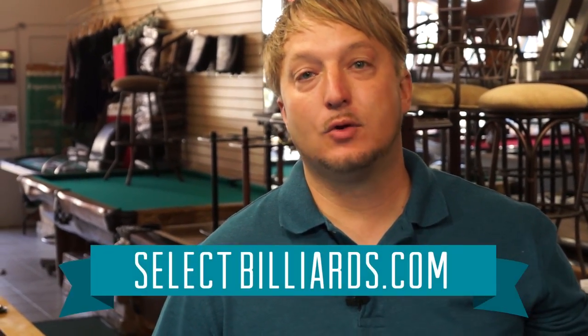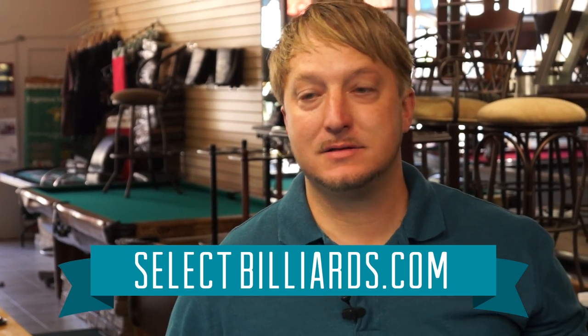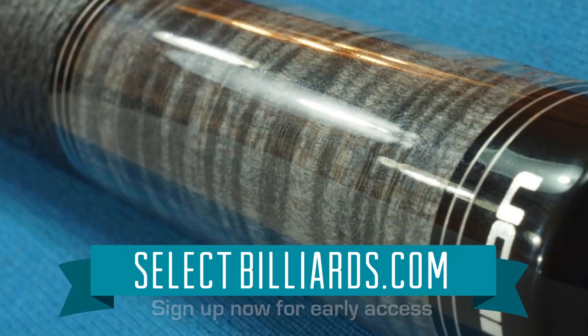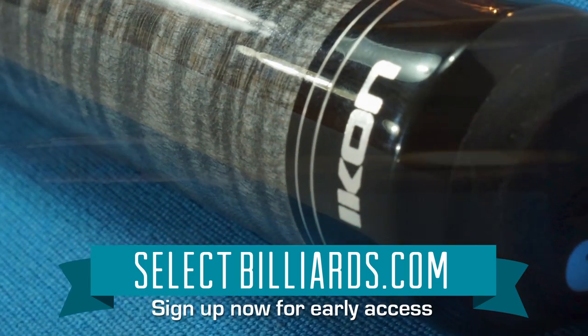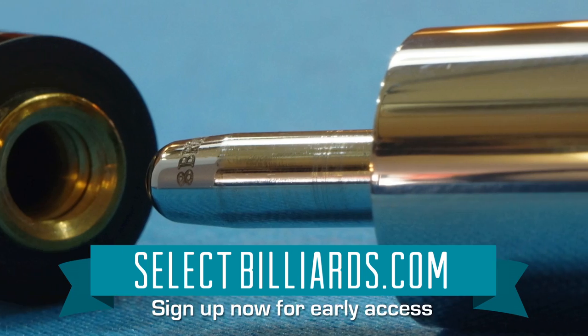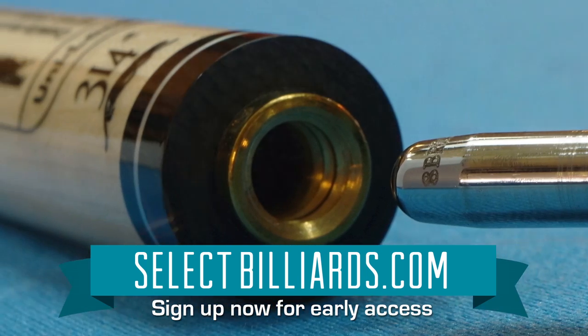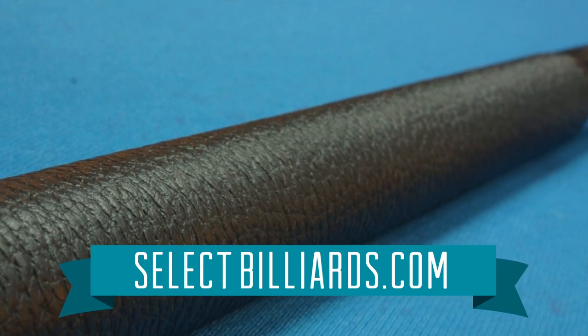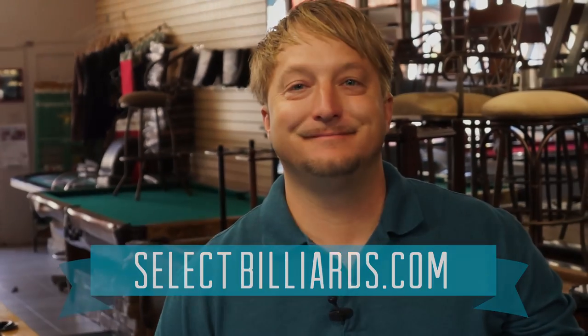So that was the closed finger bridge. I'd also like to talk about my new website coming out this summer, Select Billiards. One of the cool features is that we're going to be taking high definition pictures of the cue — every part of it. These won't be stock images pulled from the manufacturer; these are going to be high resolution pictures so you can see every part of the cue perfectly. Thank you guys.